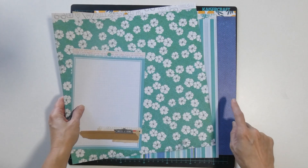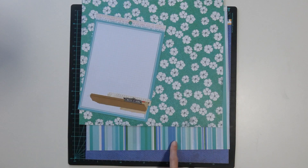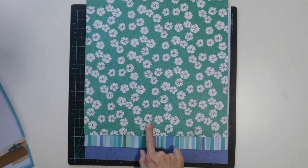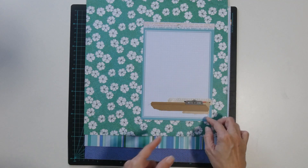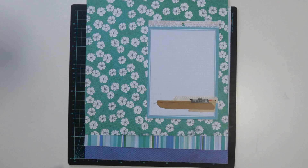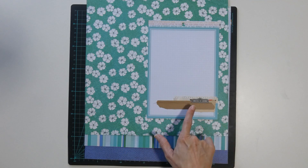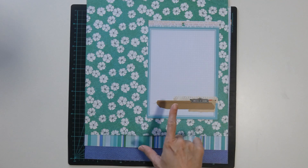This one has the blue, the blue and green stripe, flowers, and the grid six by eight. I think that matches in quite well. I could even add the leftover butterflies to this one for embellishments.